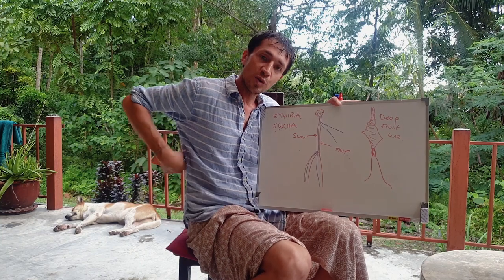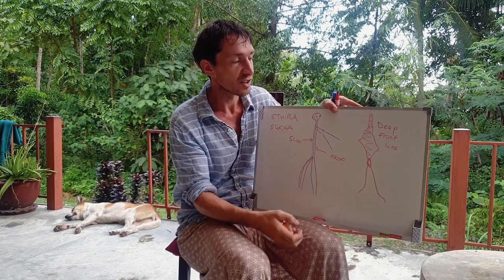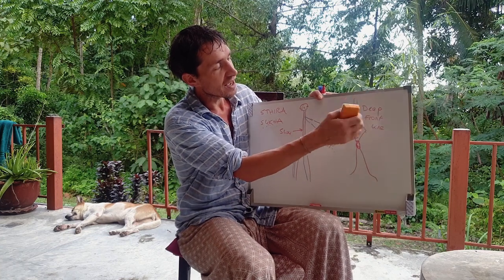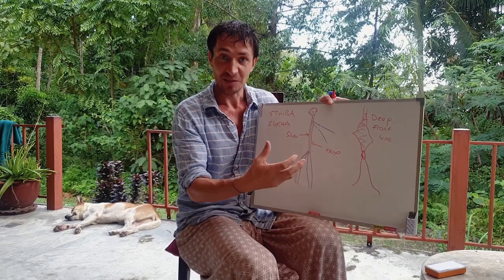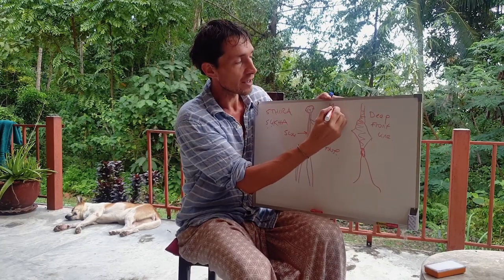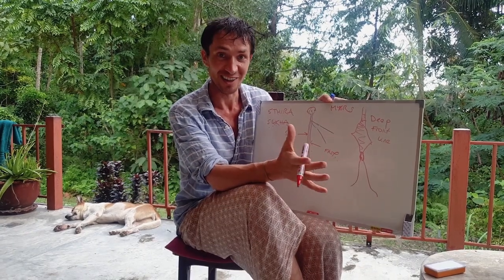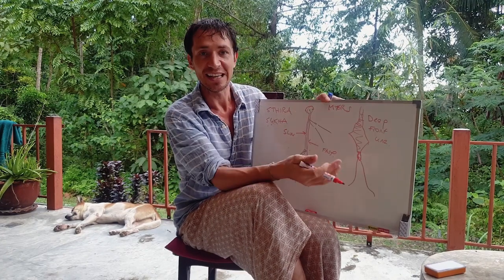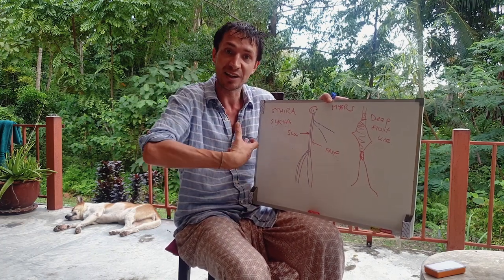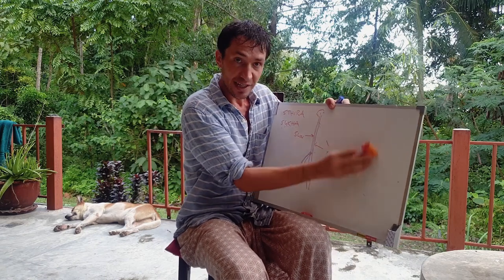Then we have the back line, which runs from the back of the foot all the way up to the top of the head, attaching over the top and onto the frontal bone. The third line we discussed in the last session was the deep front line, which I like to think of as an inner chicken. When you see dissection — you can type 'deep front line Myers' into Google — you will come across a dissection video where they cut away this line. What you'll see is basically something that looks a bit like a chicken, and that is inside us going through and inside the ribcage. This is our muscular core, and these three lines work together to maintain us upright and keep our position in the sagittal plane, from forward and backwards.